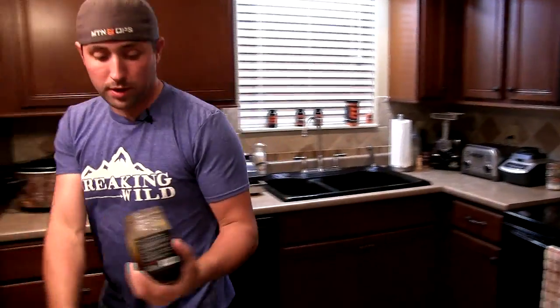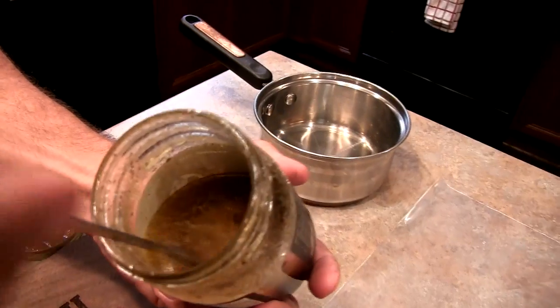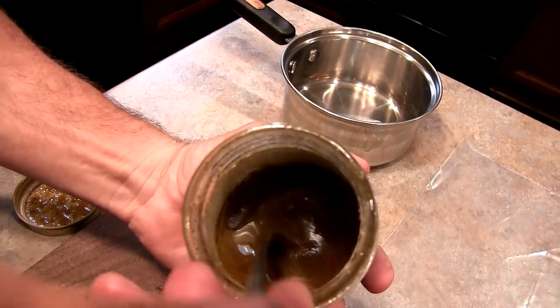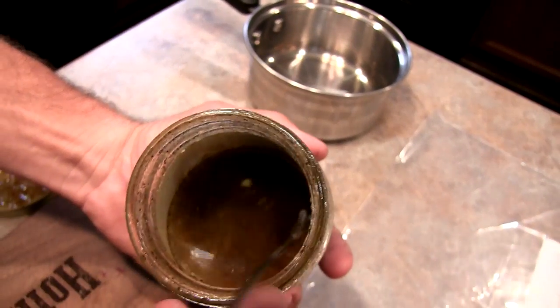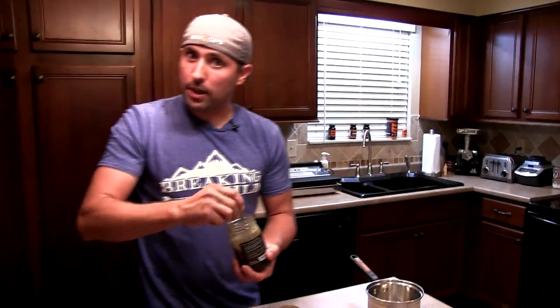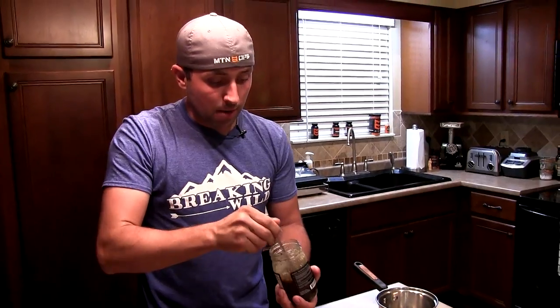About 30 seconds — you can see inside it's all liquidy now, those fat chunks are gone. You want to make sure you stir everything up really well with this marinade because all the herbs and spices settle straight to the bottom.